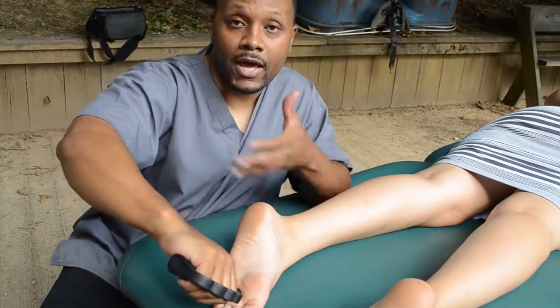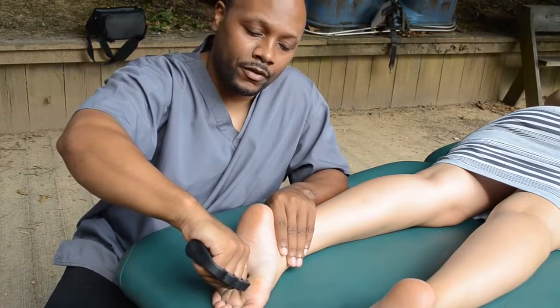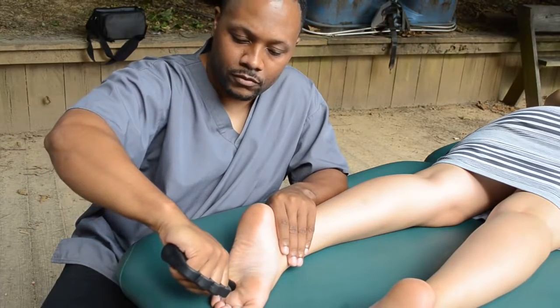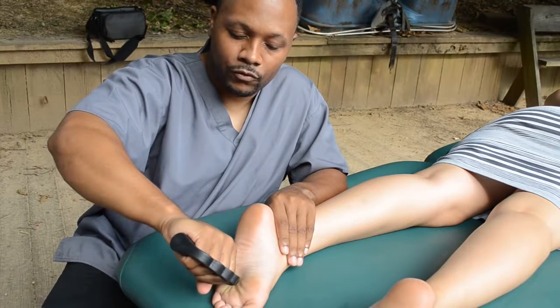I'm just showing you from an angle — I'm at a kneeling position. You want to save your back, or if you're in a massage chair, rest your muscles while you can. Put your thumb in front as a bracer. But if you're advanced or expert, just move your thumb.